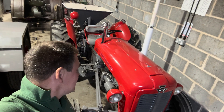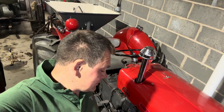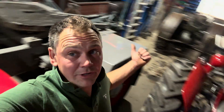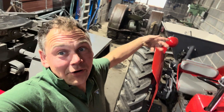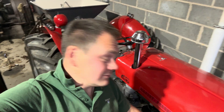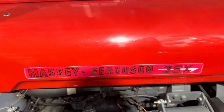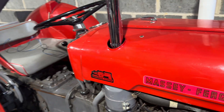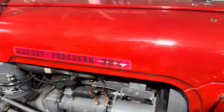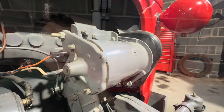Today's video is about polarizing a dynamo. This applies to any vintage tractor with a dynamo — a gray Fergie, a John Deere, or any other — it's the same principle. For those who know, I've been restoring my Massey Ferguson 65, and I've just come to doing the wiring. I've fully overhauled the dynamo, so it needed polarizing.